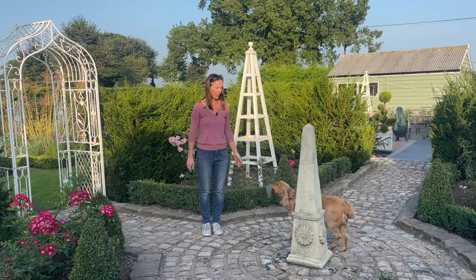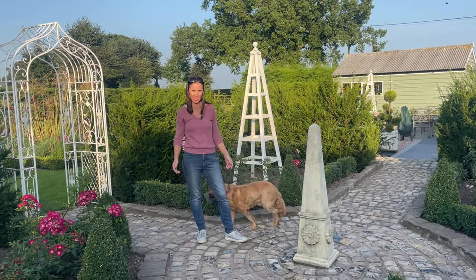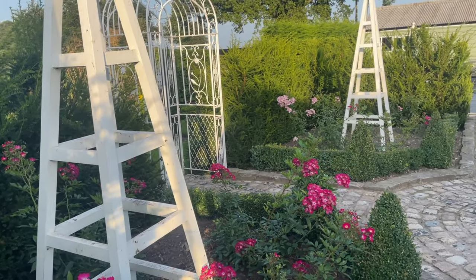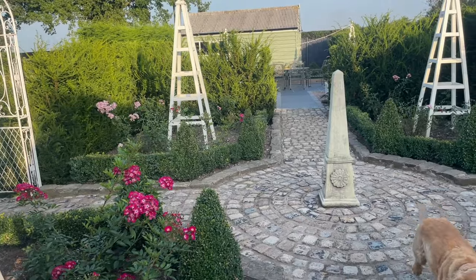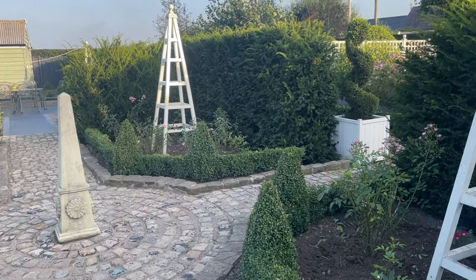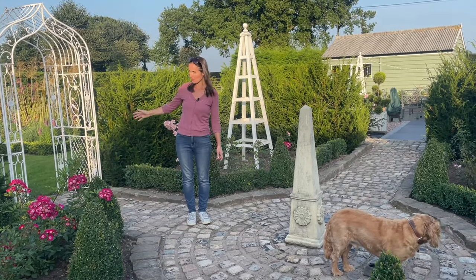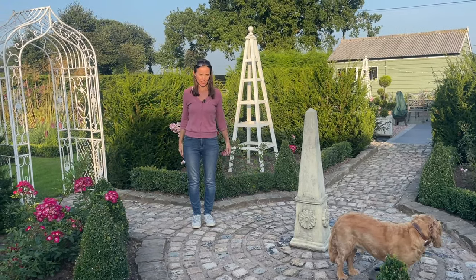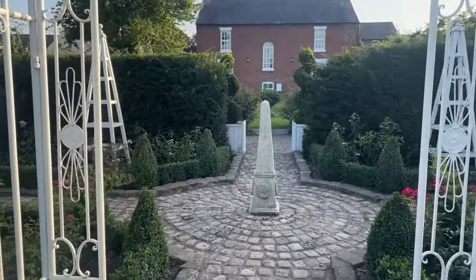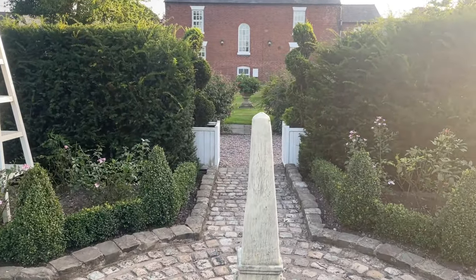I can hardly remember, but this was just part of the field and we decided to put this area in and make it a transitional area from one room to the next. This is our parterre — we've divided it into four and used these cobble sets to do that. Then we've got box hedging and roses, backed by yew, which gives that feeling of enclosure and brings the view in, only to open up again — that feeling of revealing something beyond.